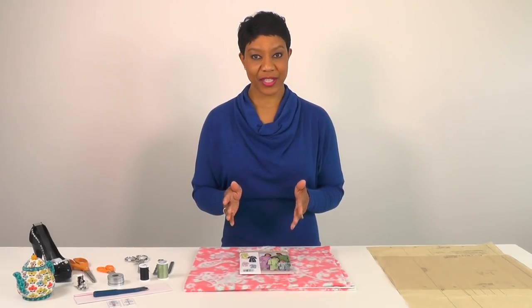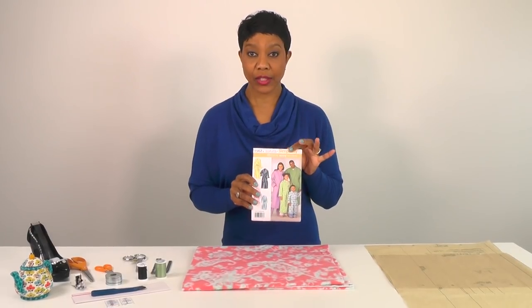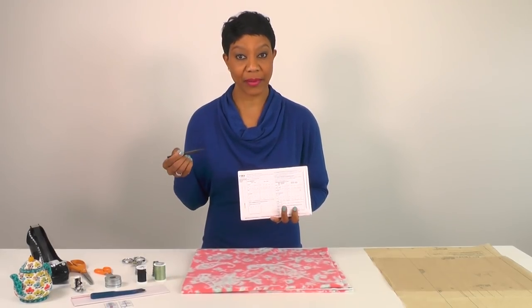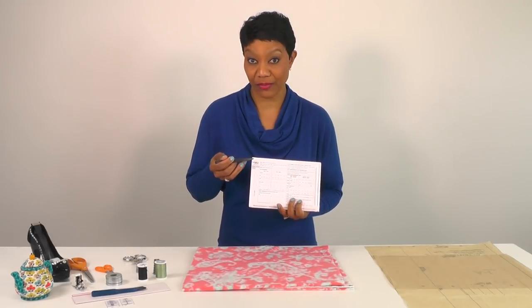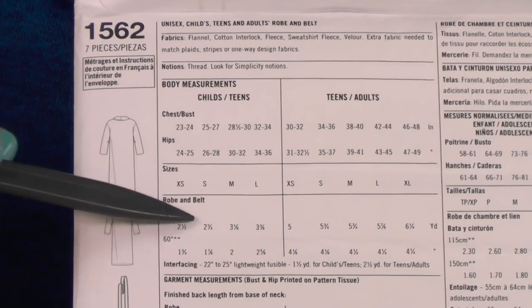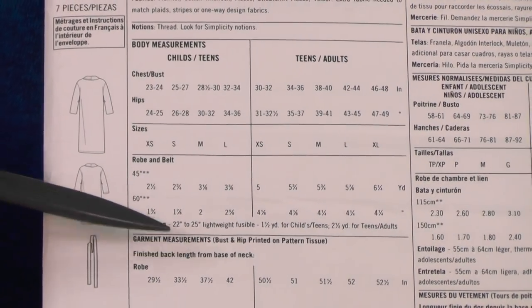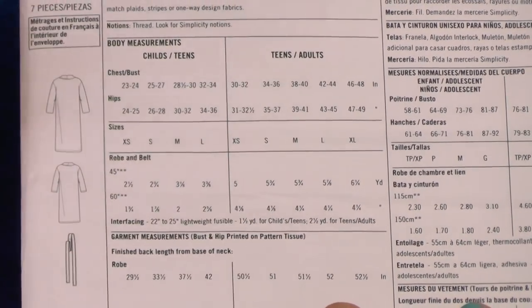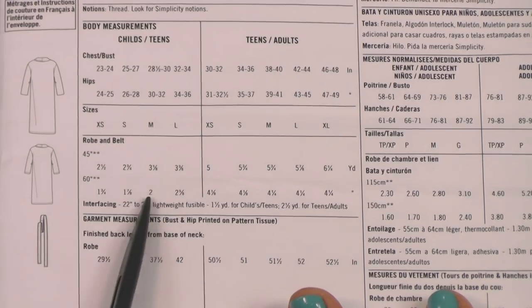Let's talk about the supplies you're going to need. We will be using Simplicity 1562. This pattern includes sizes for children, teens, and adults. I want to draw your attention to the back of the envelope to make sure that when you go to purchase your fabrics you're purchasing the correct yardage for whichever size or whoever you're sewing it for.